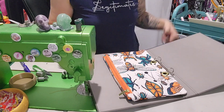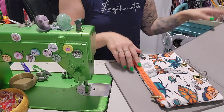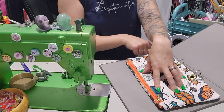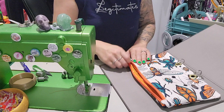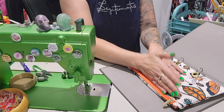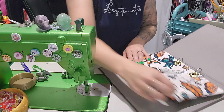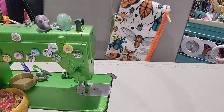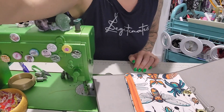In she goes. Perfect. The zipper's on the top so that you can see it. If you wanted to, you could topstitch around all the edges. I think that turned out fantastic — it's just on top instead of on the edge, which makes it a little bit easier. You don't have to do it that way, but this is my fabulous version. There you go, guys. I'll see you next time. Bye-bye.